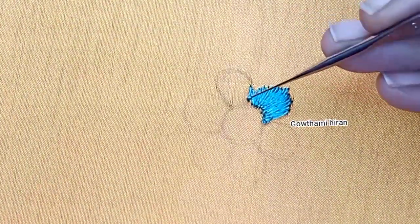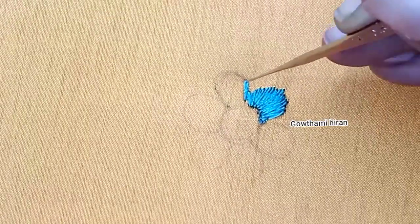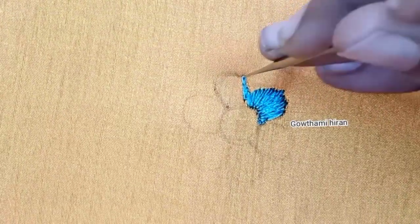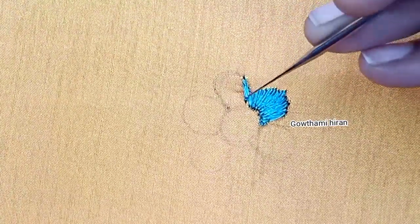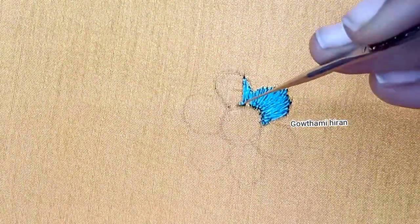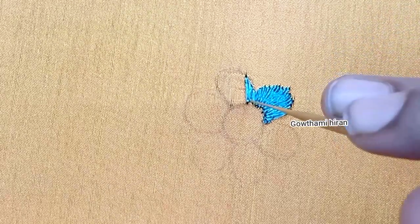Now I will make a mark. I will start a short stitch for the third part. I will make a short stitch for the third part and stitch in the marking.